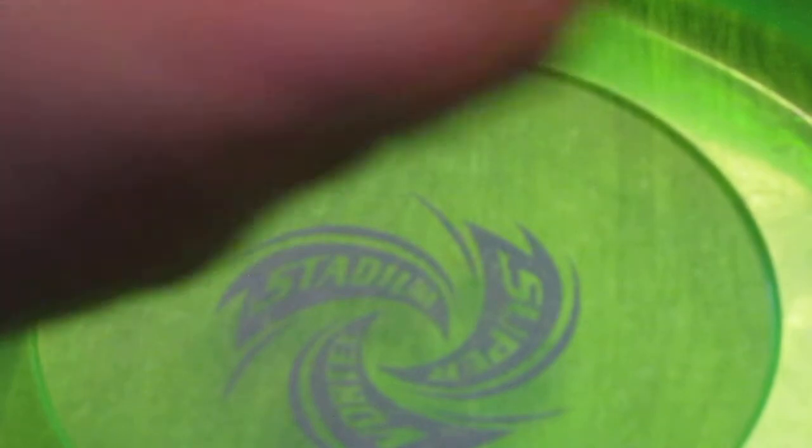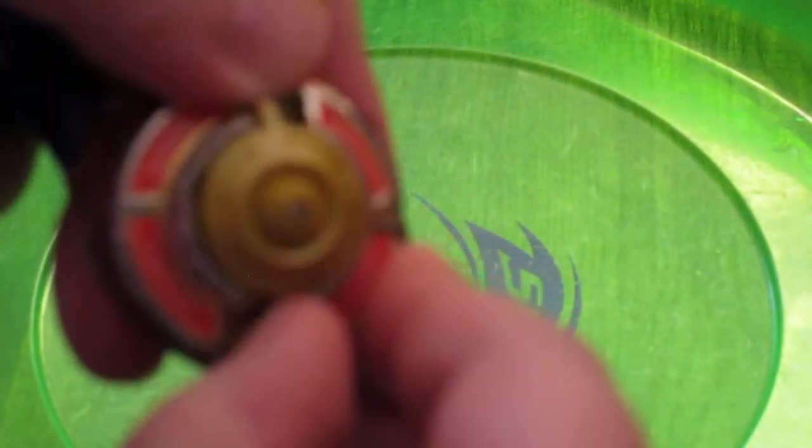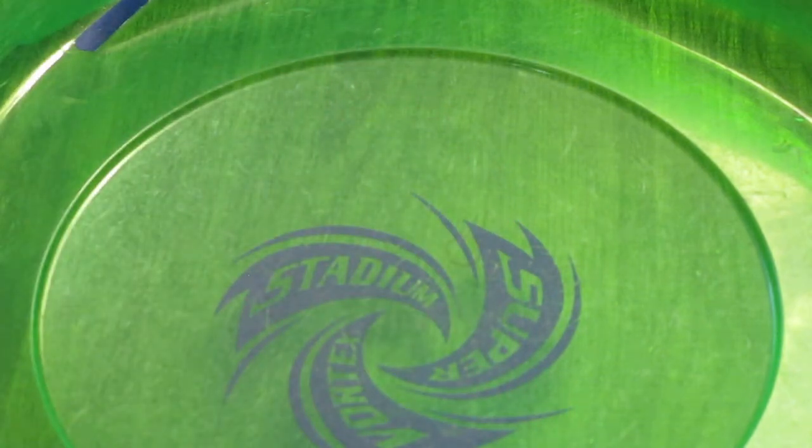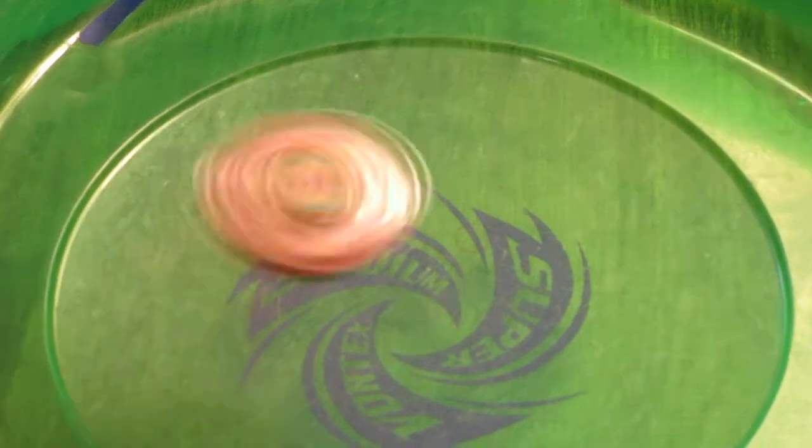As shown in one video, it's in stamina mode, so how about we push this tab right here and switch it towards attack mode, and it will do that sometimes because it's a free spin — and there you go.